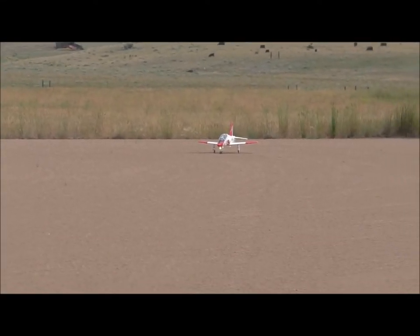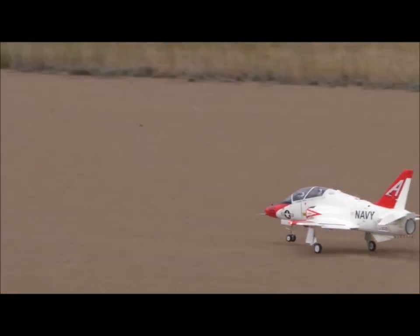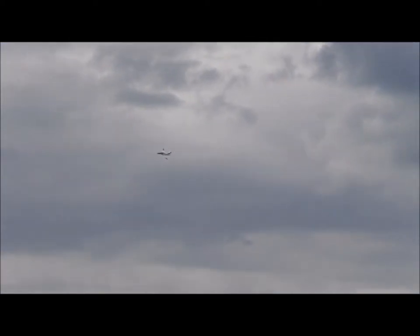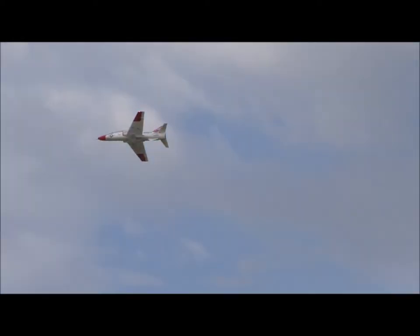All right, I'm recording. I'm going to go vertical in the highlands here. I didn't mean to get you that far out, but I know you're zoomed. Ready?